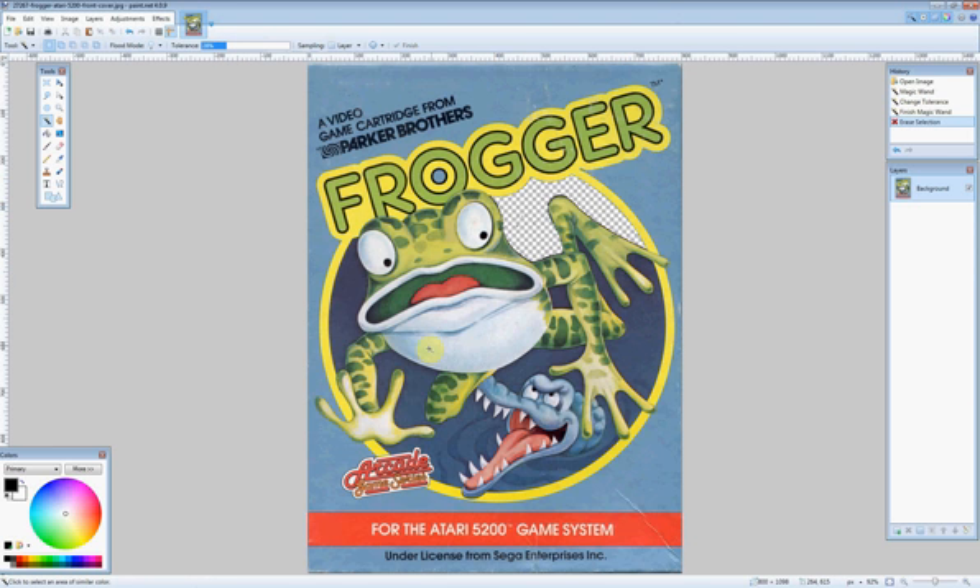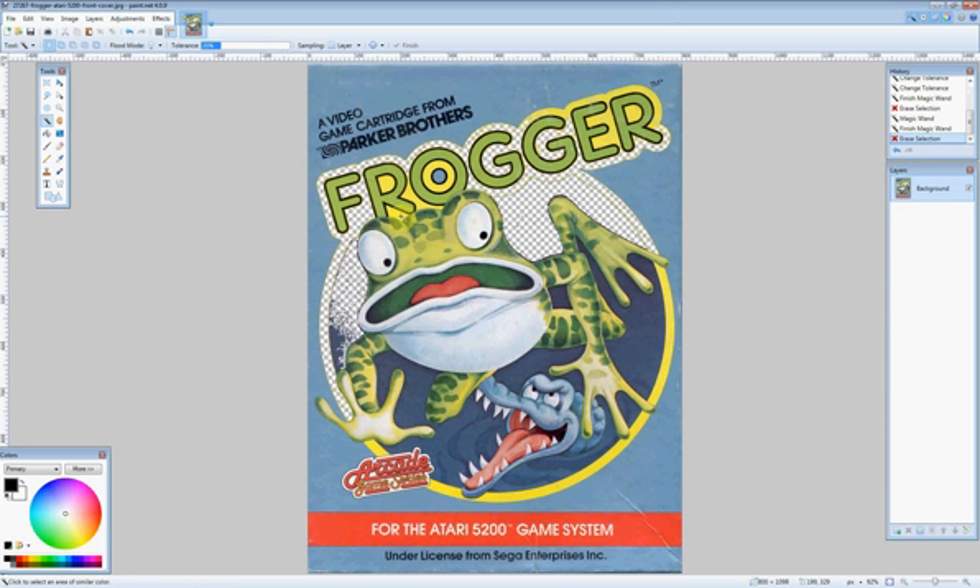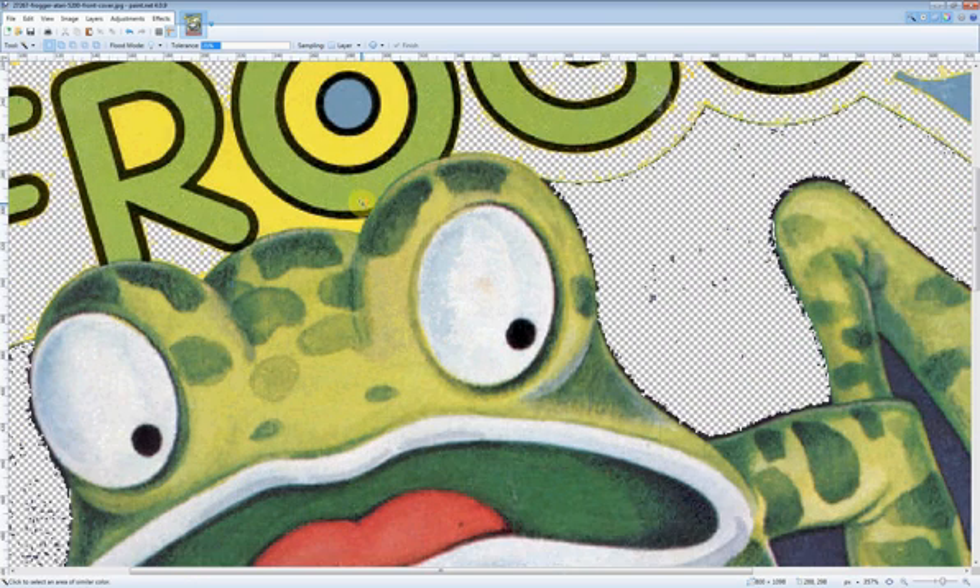So I can start hitting Delete, select some more areas, delete. You can see that does a pretty good job, but if I zoom in, you can see a lot of artifacts that it didn't get around the edge of the frog.